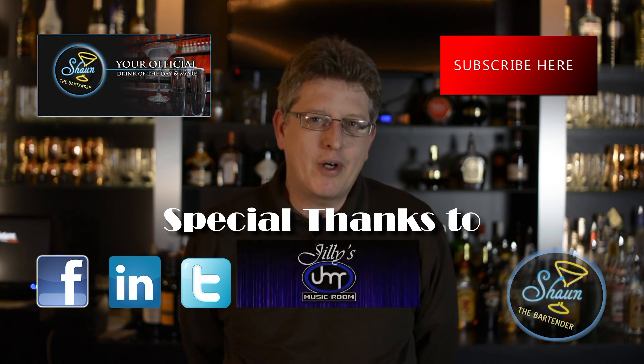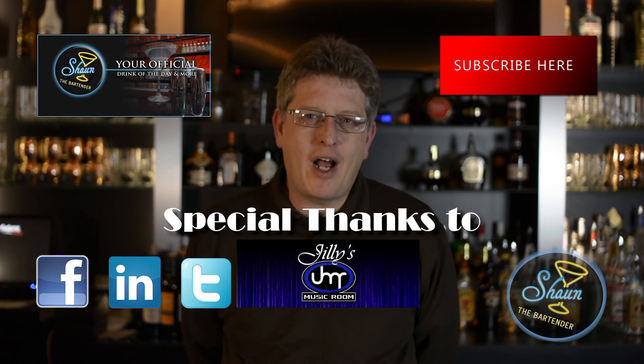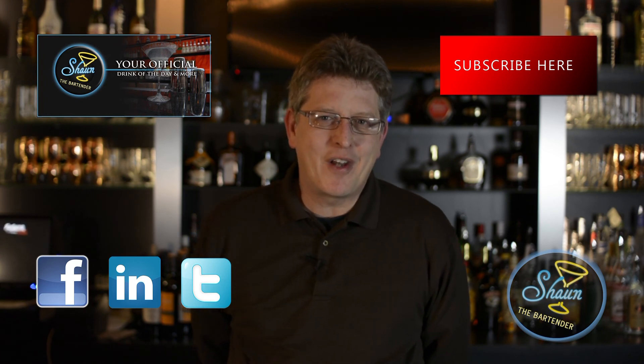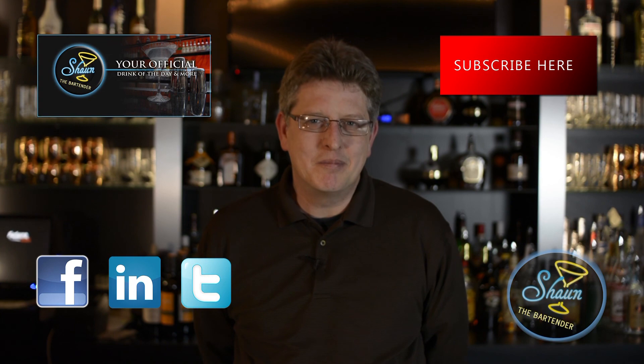And if you want to get my book on the etiquette of bartending, come check it out on Amazon.com and look up Extra Dry with a Twist. Thanks for joining us tonight. Look forward to seeing you again. Until next time, cheers.